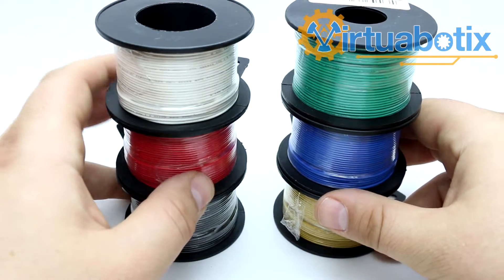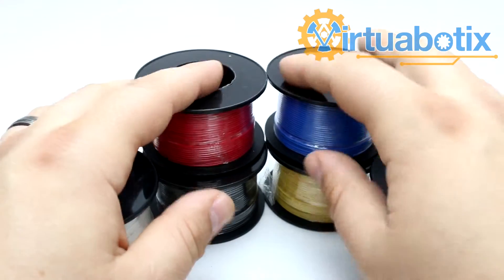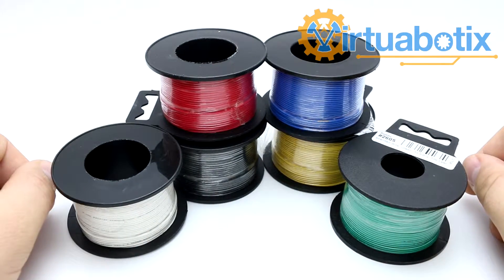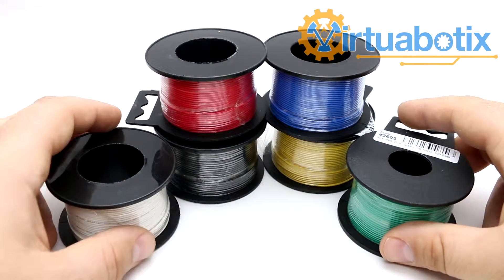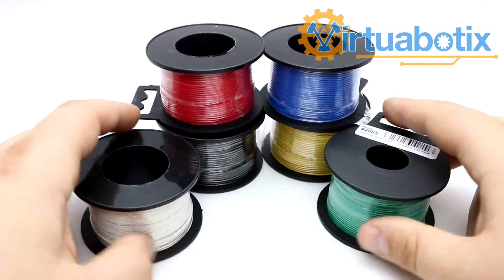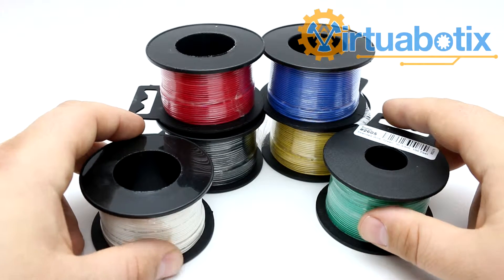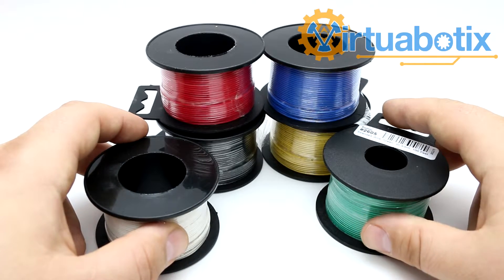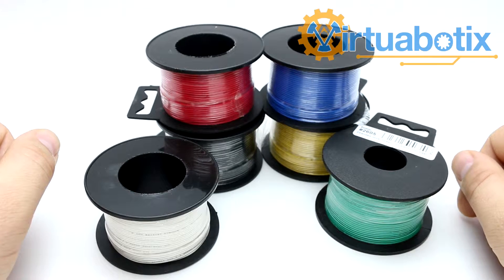I recommend using our DuPont cables if you want to actually integrate things into your projects using breadboards. These are really popular, really high quality shielded plastic covered wires, so they're appropriate for a lot of projects that require a little more length in your wires. And the stranded nature of them makes them really easy to solder.